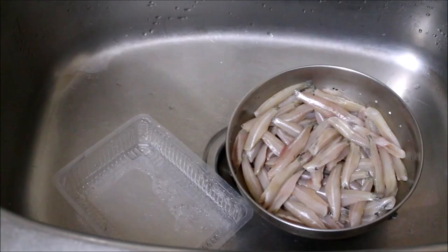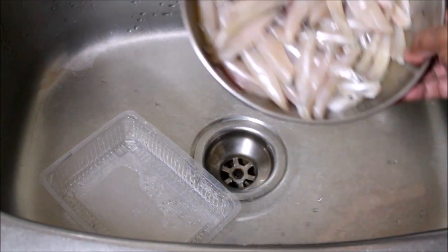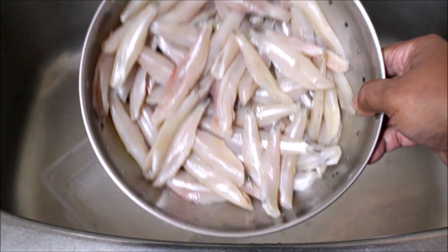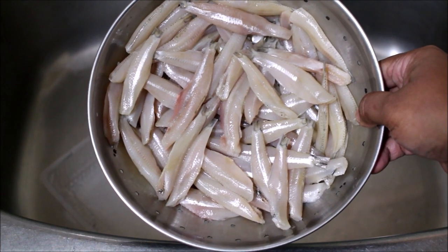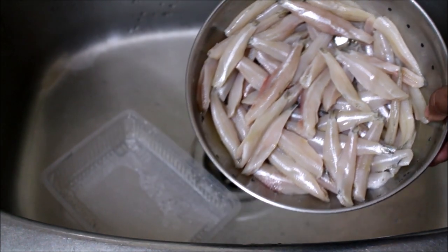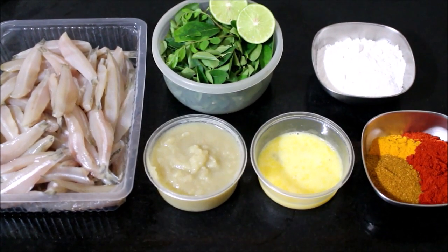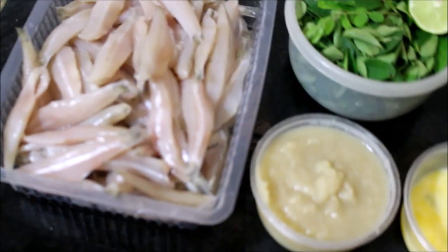I have thoroughly cleaned and washed these anchovies twice. Now I am going to reserve them in a bowl and start laying out all the ingredients required for this recipe. All the ingredients will be listed in the description box below or on my blog. The anchovies are washed, cleaned, prepped, and reserved.